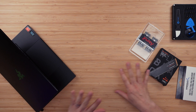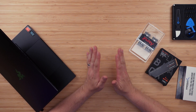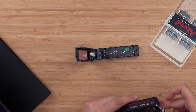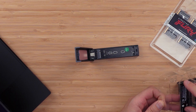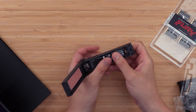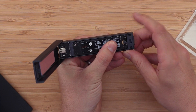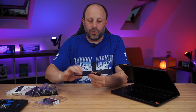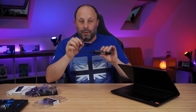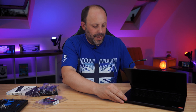Before we start even opening up the laptop to install the SSD or the RAM, we need to do that cloning first. Take your external enclosure and pop in your SN850X. This slot is tool-free as well, which makes it really easy. I will put all the links for all these products in the description below. Now that we've got the SN850X into the enclosure, we're going to plug it into the laptop.